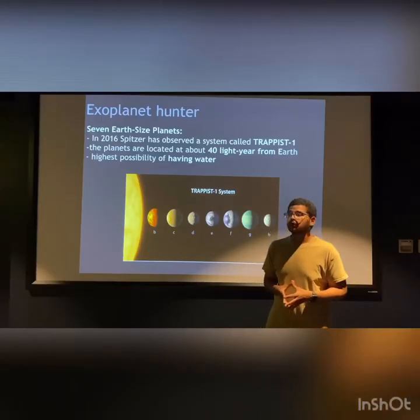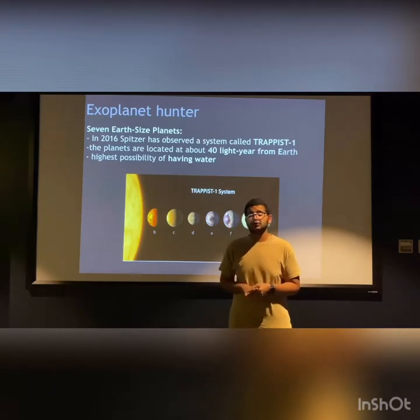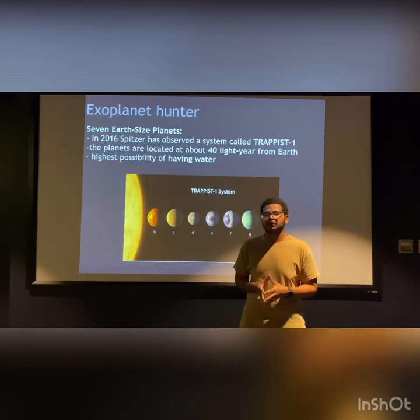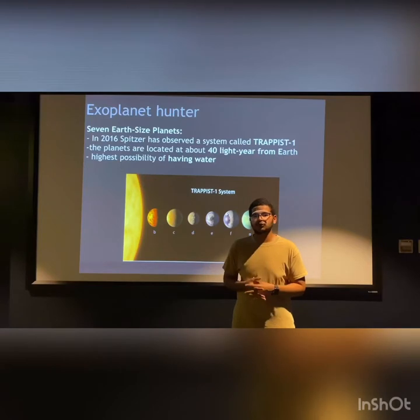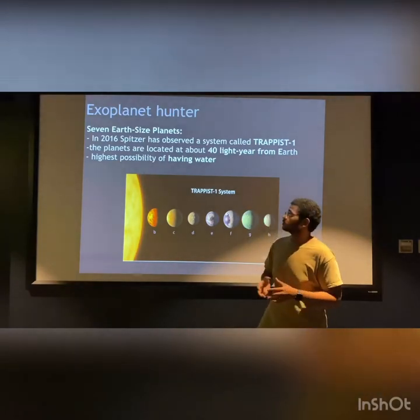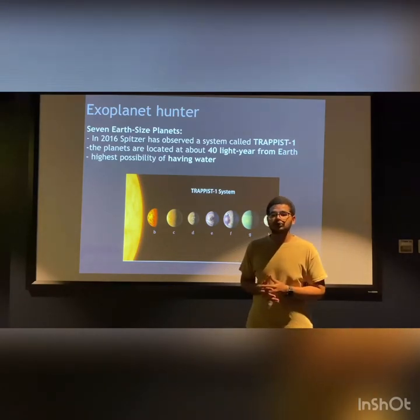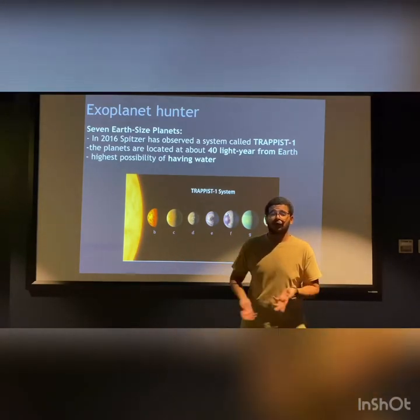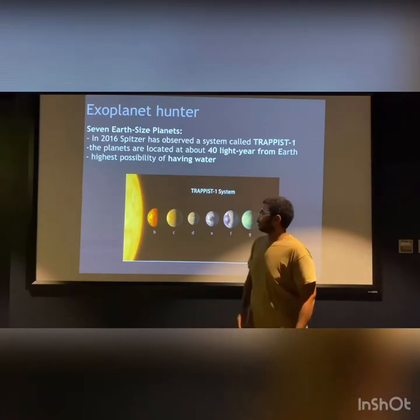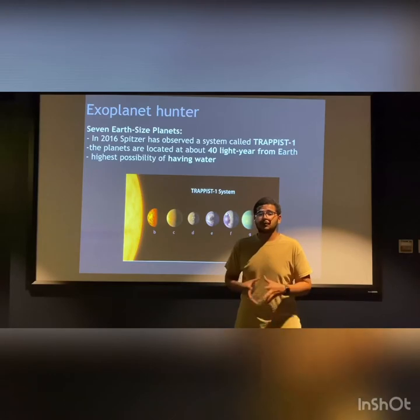As every telescope has a function, Spitzer's main function is to detect and discover exoplanets. Exoplanets are planets located outside our solar system that orbit a star. In 2016, Spitzer discovered seven Earth-sized planets located 40 light years from our Earth in a system called the TRAPPIST system, which has a high possibility of having water.